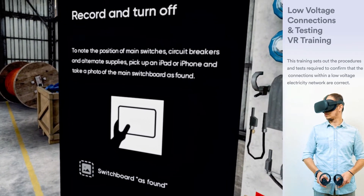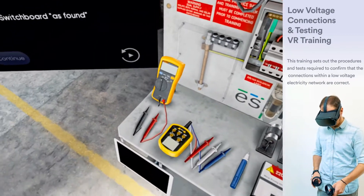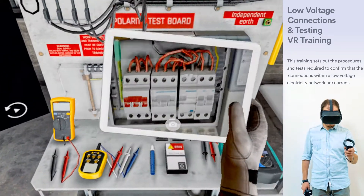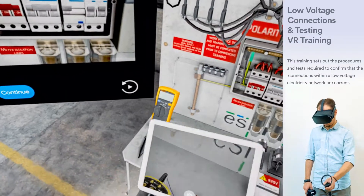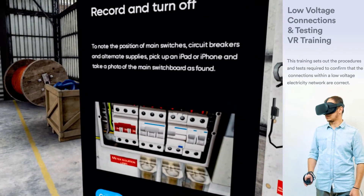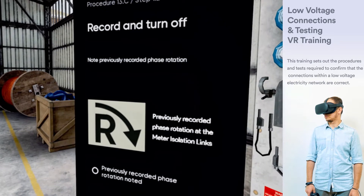Pick up an iPad or iPhone and take a photo of the main switchboard as found. Note previously recorded phase rotation.